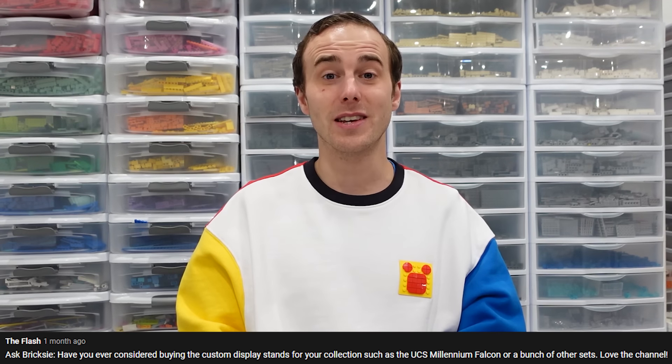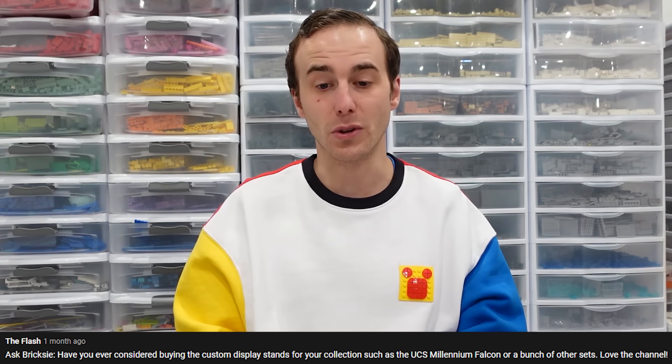The Flash asks: Have you ever considered buying the custom display stands for your own collection, such as the UCS Millennium Falcon and a bunch of other sets? Well, I do definitely like some of the display stands out there. In particular, Wicked Bricks make some wicked display stands for Lego minifigures that can be mounted to the wall, and also for all the different Lego Star Wars Starships. I just think that if I do go that route, the sets themselves will actually take up a lot more space because it'll tilt the X-Wing or the Millennium Falcon upward, meaning the shelf has to be further apart. I haven't really tried any out, but I know they would do a really good job of displaying Lego sets, especially the Starships. They also sell display cases that prevent your Lego from getting dusty, but integrating those with your Lego sets is going to take up more space on your shelf, so that's sort of why I've stayed away from it.